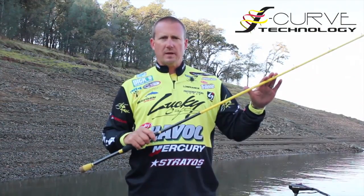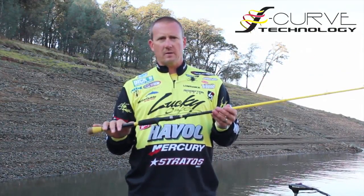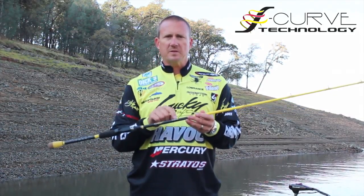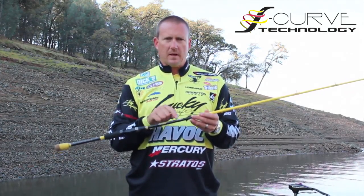They're lightweight, high modulus blanks, zirconium guides. We put split grip handles on them to cut down the weight. The other cool feature is, I tell you right here what you can use them for — technique specific. You may find other techniques to use them for, but if you're looking for a technique rod, they got it right there for you.